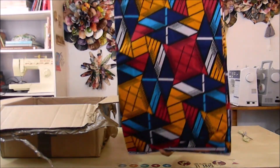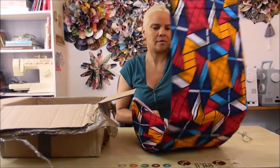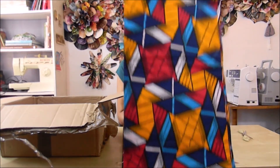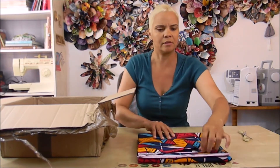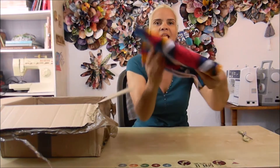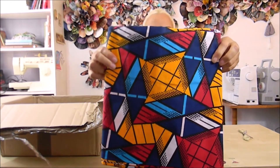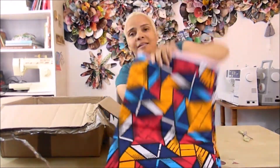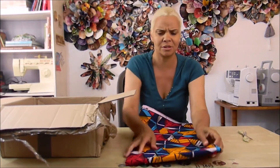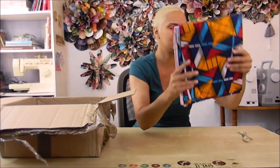This is the first six yards. I'm not sure where the sticker is on this one. It's blue, orange, red, and white — I'm going to back up so you can see it. This fabric I haven't decided what I'm going to make yet. It's so gorgeous — six yards.